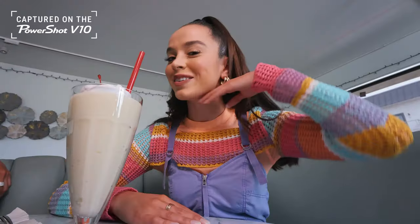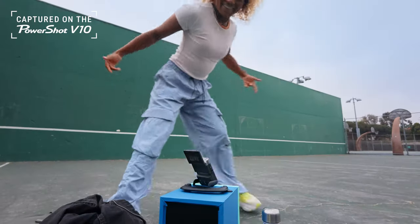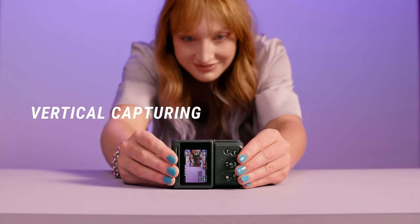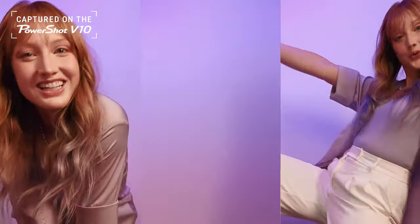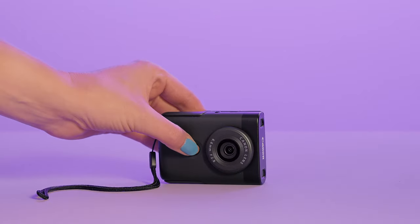You can flip up the screen to see yourself and flip down the stand to go hands-free. The V10 also easily shoots vertically so you can capture video for all of your channels. Use this button to stop and start recording.